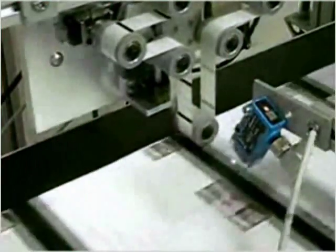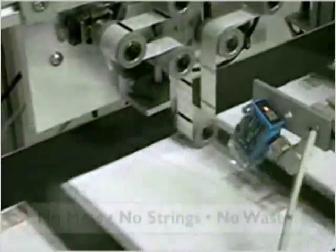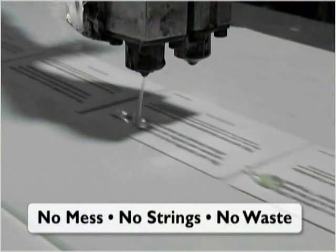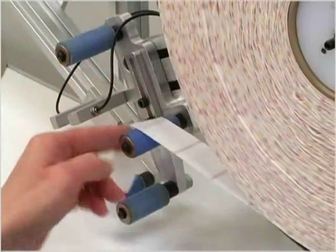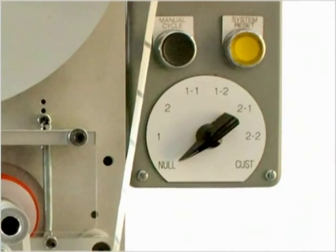Apply Glue Dots quickly, cleanly and easily. Product speeds of up to 90 feet per minute, no stringing or excess glue, fast loading 8000-count rolls, and adjustable pattern application via rotary switch.